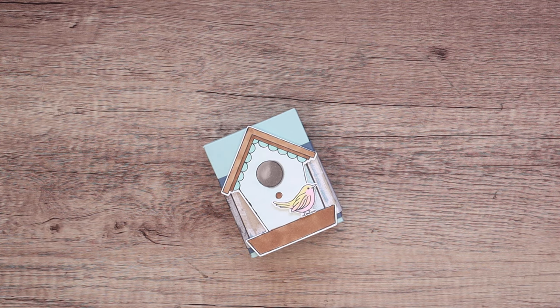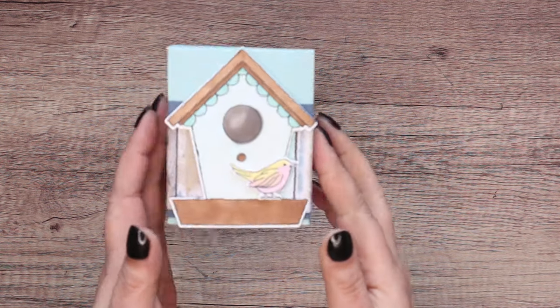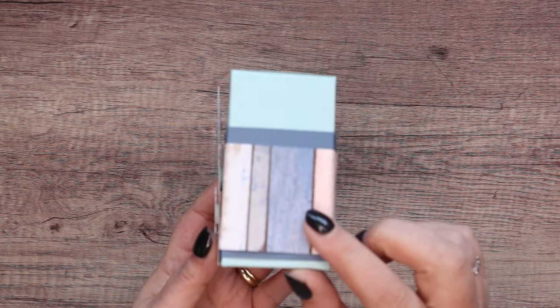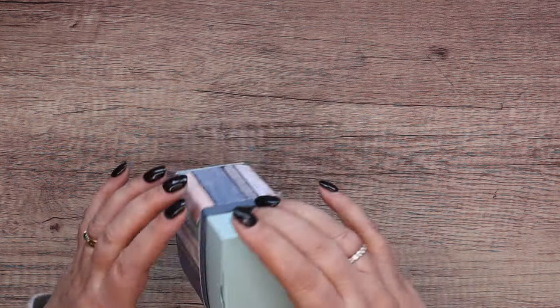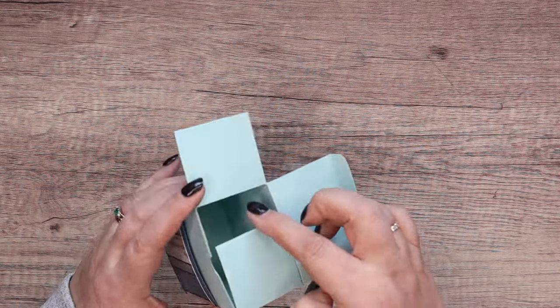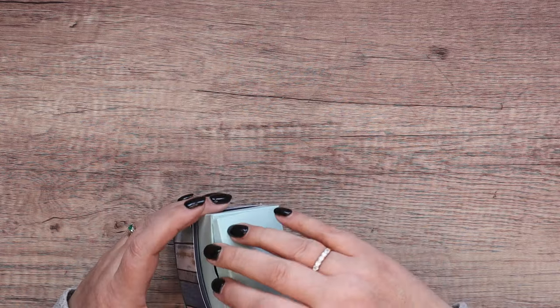Hi there, it's Sam from poodles.co.uk. Thank you very much for joining me today. Today's project is this one. It's featuring new paper, new stamps and dies, and it's just adorable. The box just opens up like that, so you can put all your goodies and treats and things inside.